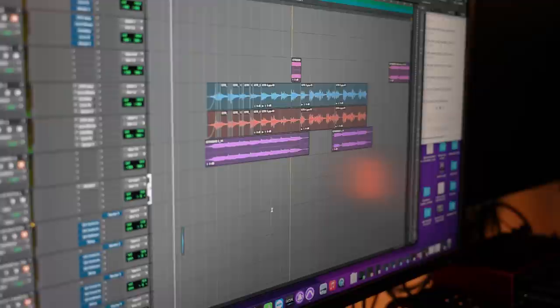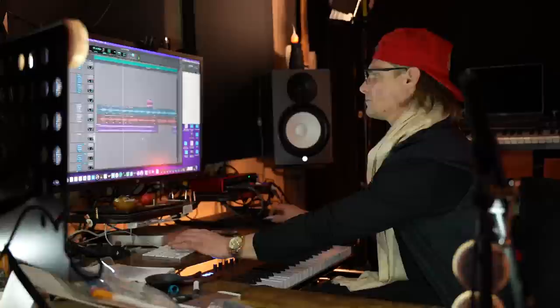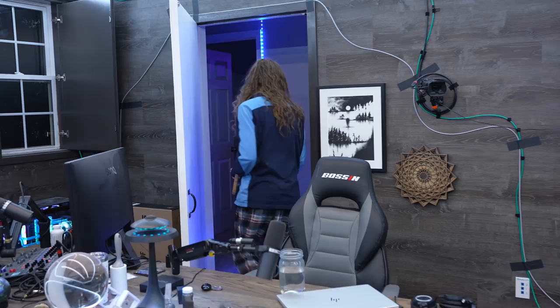Let's un-solo that — starts off with some crickets. This part comes out. I'm gonna show you how to use this here to count.